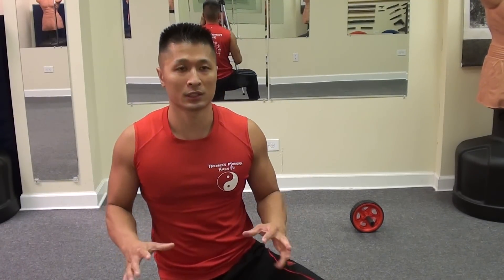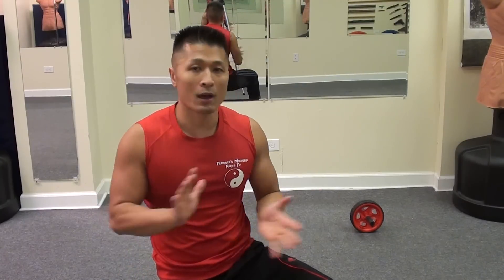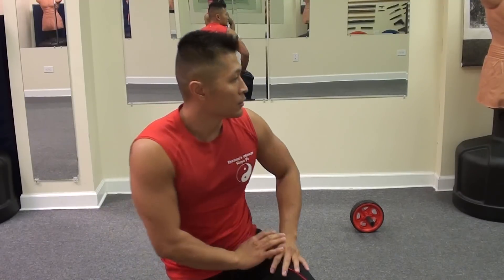Alright, I don't know how many I can do, but I'll do the best that I can. And this is the ab wheel from the standing position — you can do it.